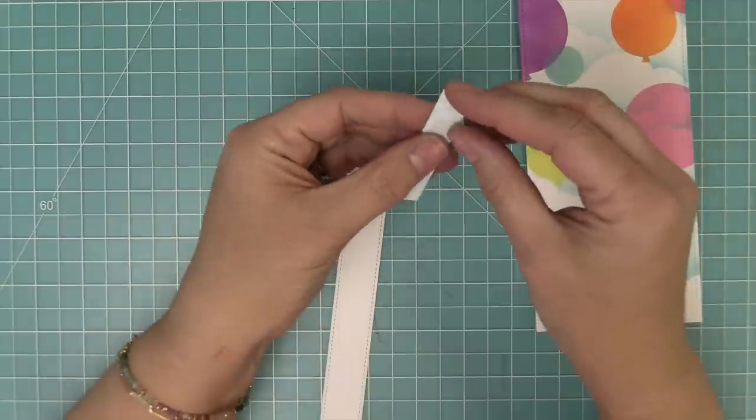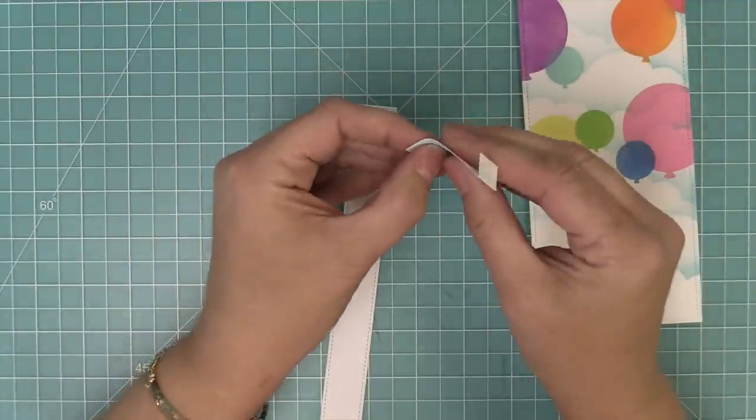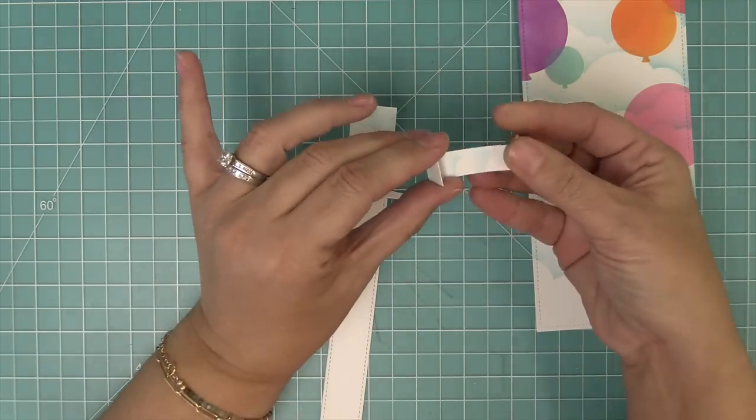The stabilizer piece also has some score lines, so we're going to fold back on one of those lines and then fold towards us on the other line, creating a Z-type fold.